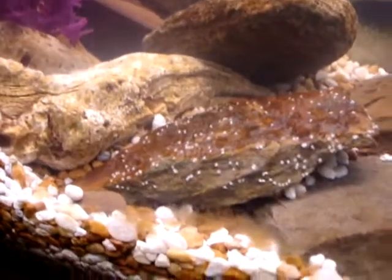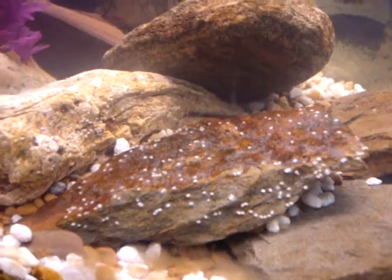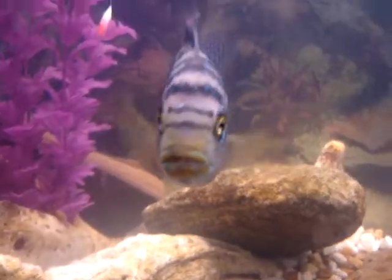And there are the babies — the eggs actually on the rock. See it? And she's not too happy about me looking at them.